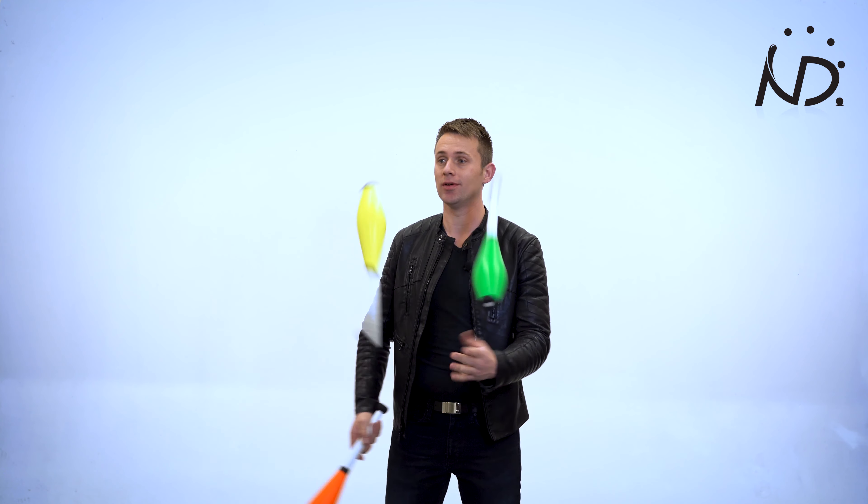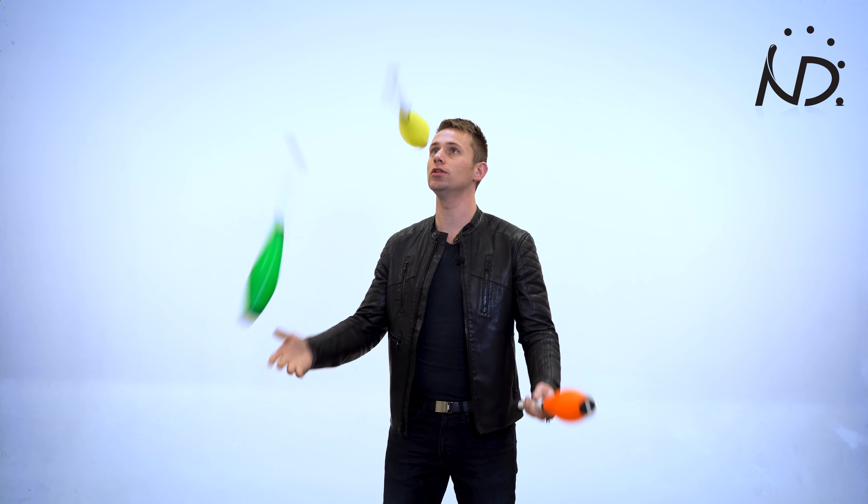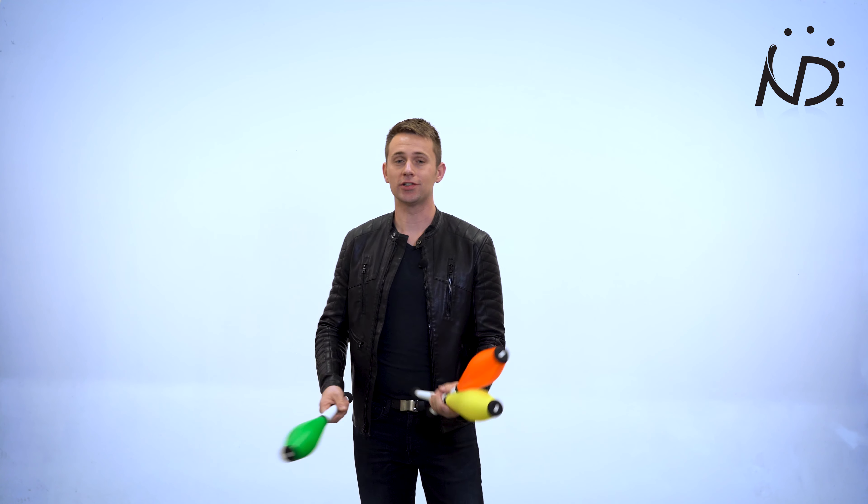It feels strange in the beginning to let it go and give it more air time. Just take your time and in no time you can do double spins. It's a great way to build more control with your three club juggling and it's a cool trick as well. So have fun and good luck.